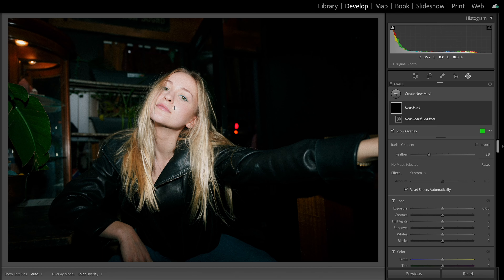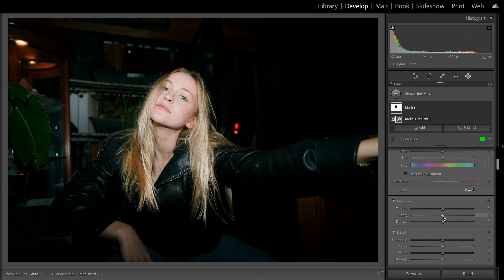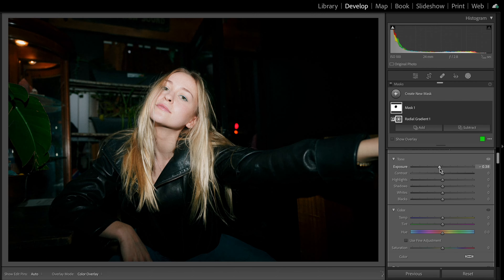And that's really it — those are the only two adjustments I'll be making besides my basic corrections. Well, that's actually a lie. We're going to quickly add a mask around our subject's head or face, invert it so we're affecting everything other than the subject's face, and crank that clarity slider — okay, not too much, just a little bit. Then decrease our exposure a little bit to drive focus to our subject's face. Not too much or it'll start to look fake, and now we're done.